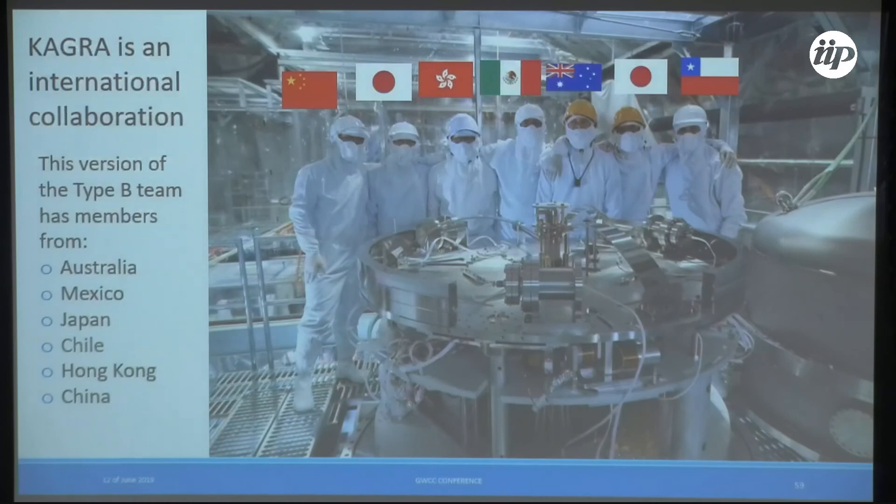KAGRA is an international collaboration, and we have two Latin Americans involved. It would be very nice if more Latin American people come and develop the field here.